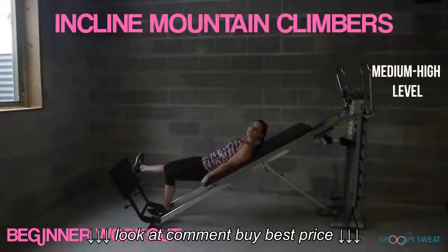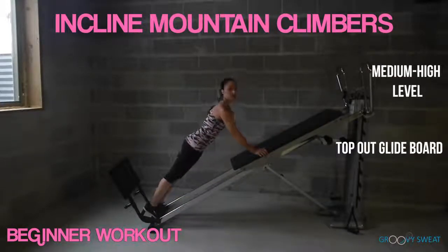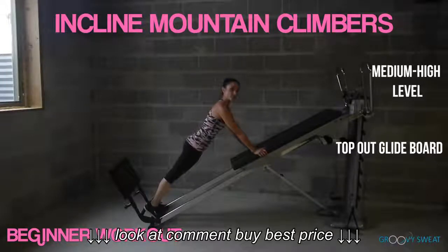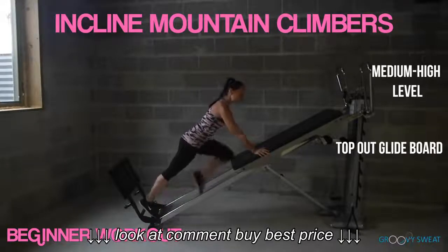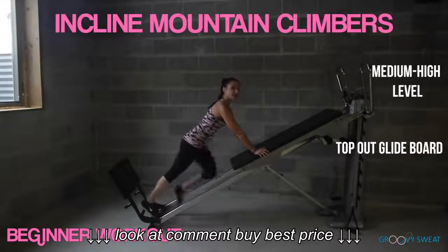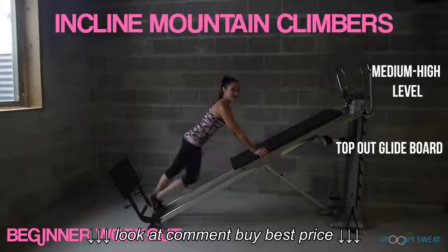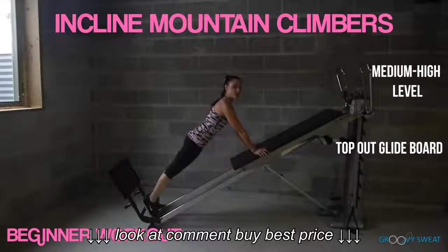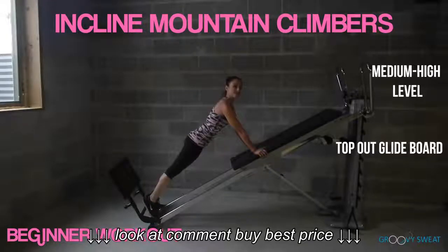Next, walk your feet down to the bottom base, flip it around and let your glide board top out. Coming into an inclined plank position with your shoulders on top of your wrists, your core engaged, for inclined mountain climbers. As you do this, you're pushing the glide board up into the tower so that it doesn't move. You're developing strength in the core as well as in your arms. Then you can hold a plank position. As this gets less challenging, you'll lower your incline to really challenge your core and your strength.